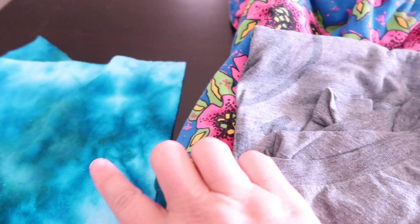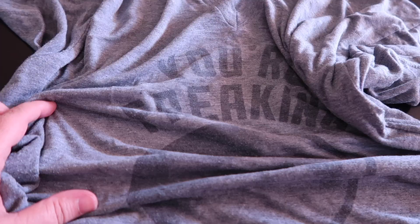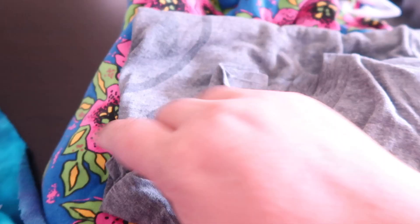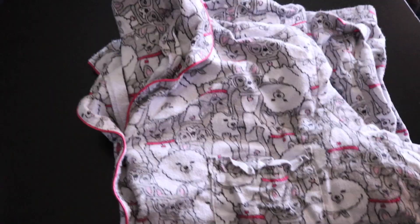Before we get started, let's talk about the different fabrics you can use. I have some terry, French terry cloth, but you could also use an old towel. I have a t-shirt for the no-sew version, but you could use any knit — I have knit yardage here. You could also use old sheets, PJ pants, or an old flannel shirt — just cut it up if it's at the end of its life cycle.